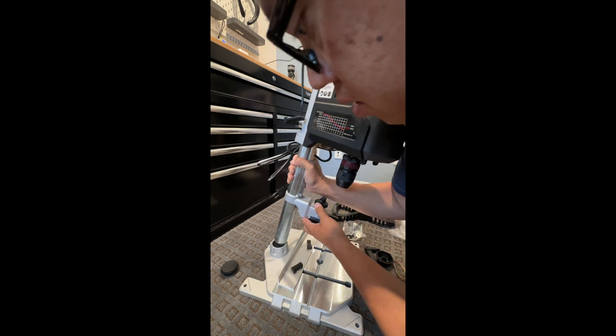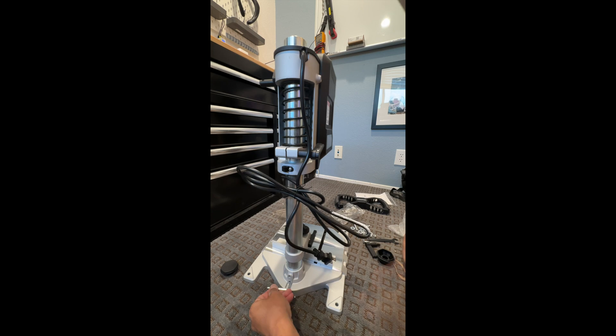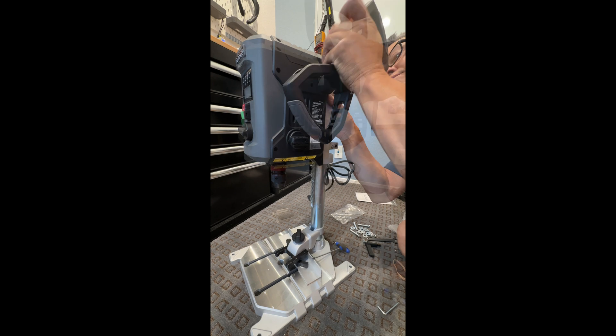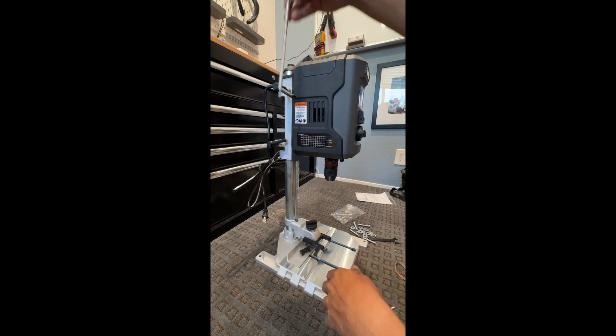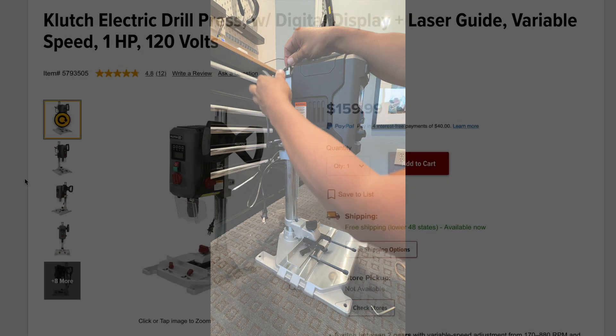Taking the unit out of the box and assembling it went really quickly. You're basically just taking the head unit, attaching it to the base, tightening up some grub screws — I'm actually leaving them a little loose until I align everything — attaching the handle and installing the drill stop, which is just a rod. I like this much better than the drill stop on a traditional drill press.